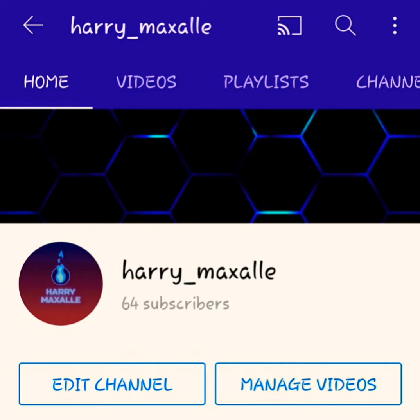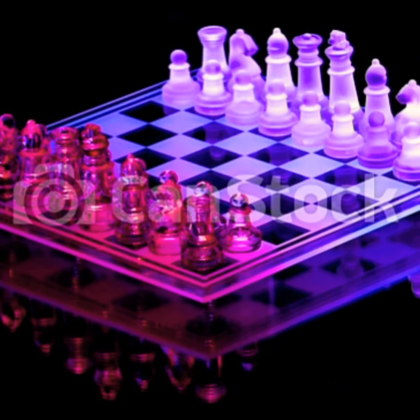Hello everyone, please like, share and subscribe to Harry Max LA videos and channels — it promotes us to do more interesting videos. Please watch the video and enjoy. Thank you. Today's video is all about chess moves.